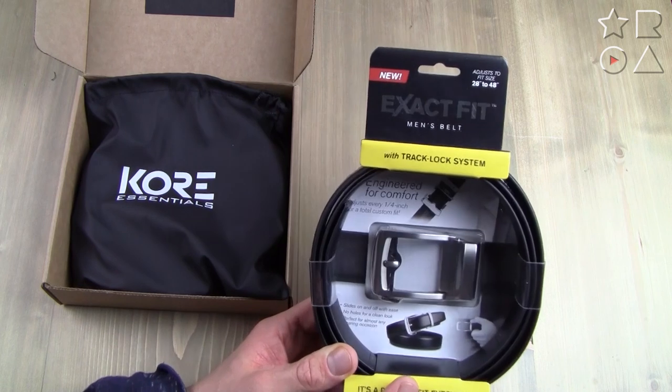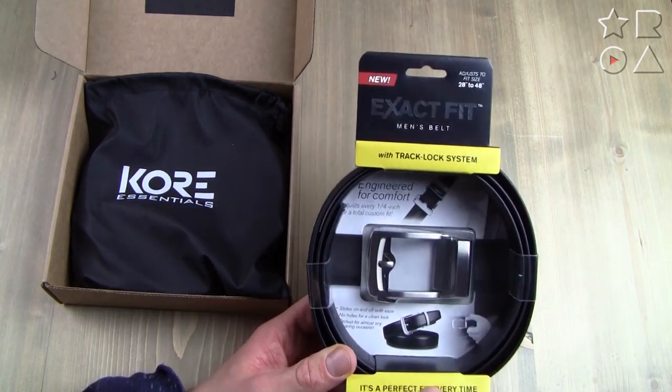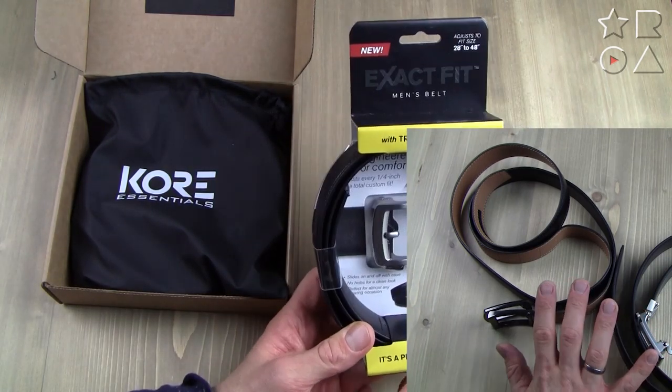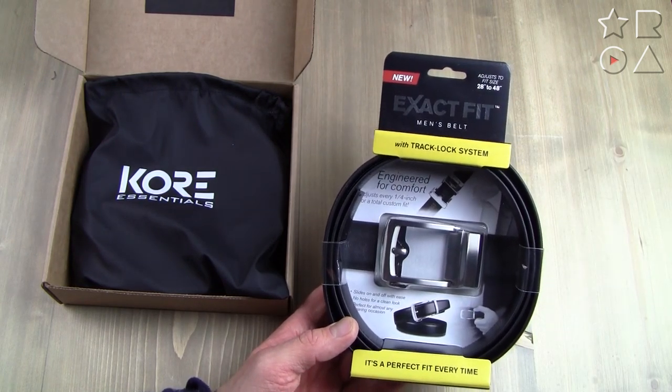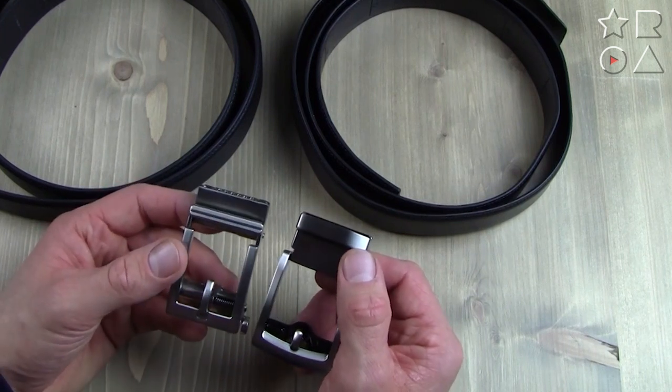Core has done a much better job with packaging this time. In a previous video comparing a similar belt, the belt was looped through the packaging — which looked fancy in the box but caused major problems once you took it out. The Core belt is just rolled up, which is smart from the get-go. Now before we get to the actual belts, I want to show you the buckles.